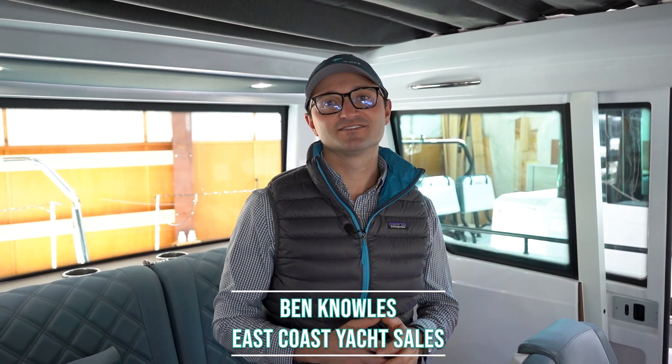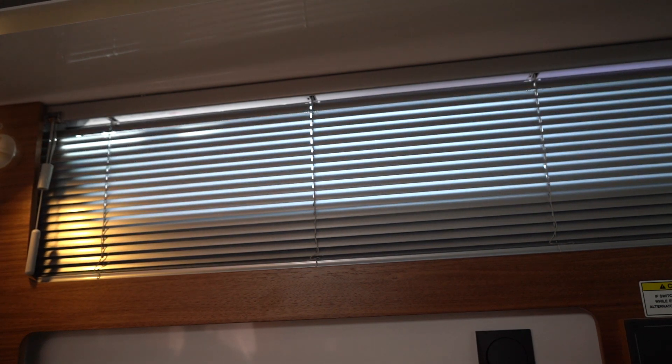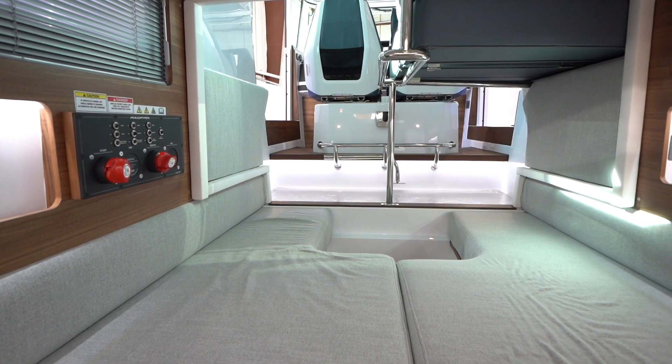My name is Ben Knowles from East Coast Yacht Sales, and one of my favorite things to do on the X-Bar 28 is to sleep on board the boat. In this video I'll be describing some of the cool features that make it possible and comfortable to do so.